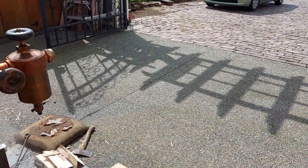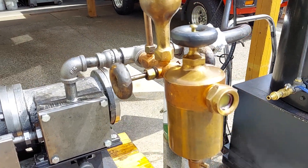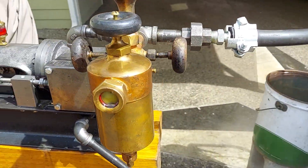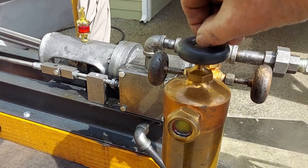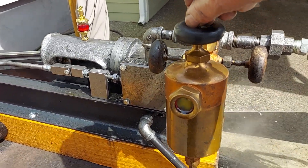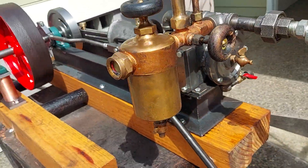Beautiful thrift oiler here. I've rebuilt it. I see a screw is loose here — I have to screw that down, get a screwdriver later and tighten that up.